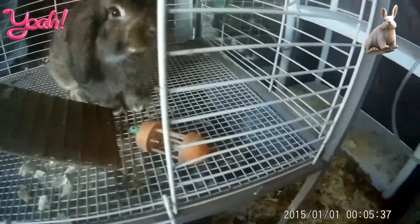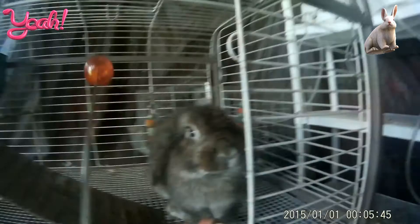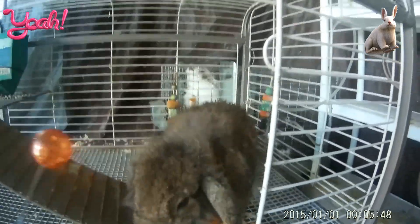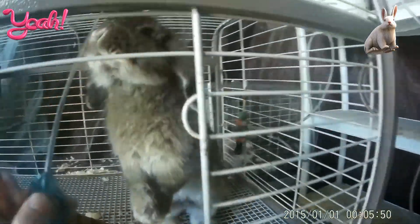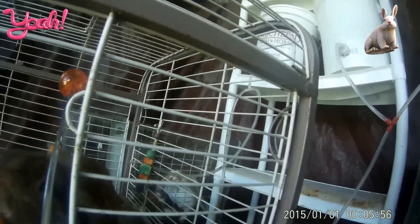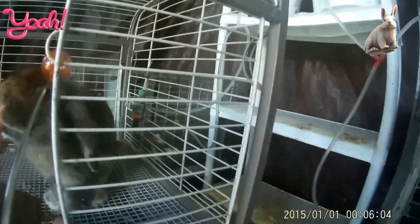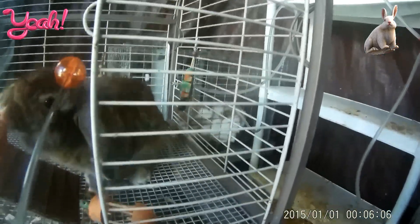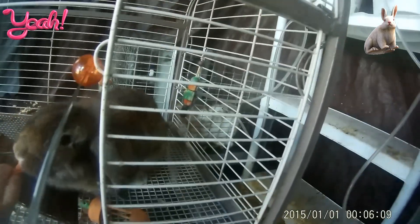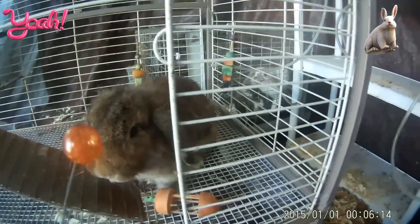Now we're going to use the command 'touch.' So Hazel, touch — and then we'll treat him. Now we're going to teach him a trick. We're going to put the target up and he's going to go up. That trick is called 'up' — he's going to follow the target up. So, Hazel, up. Good boy, Hazel! Click, and of course say he's a good boy, because he is a good boy.